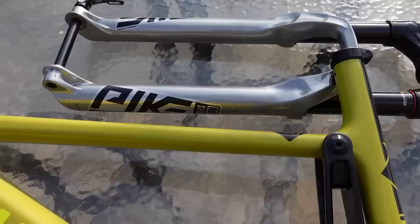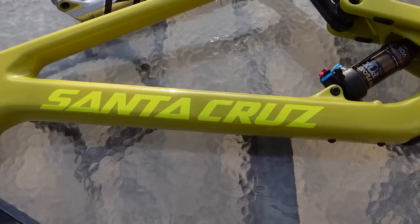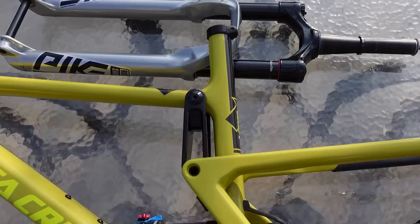I've been waiting for this ever since I sold my Transition Smuggler a couple of years back. What do you guys think about this Santa Cruz Tallboy version 4? Have you ever ridden one? Have you ever owned a Santa Cruz bike? I'd love to hear your comments below. As usual, don't forget to like, subscribe, comment, and until next time — hope to see you folks on the trails, why not riding a Santa Cruz bike?